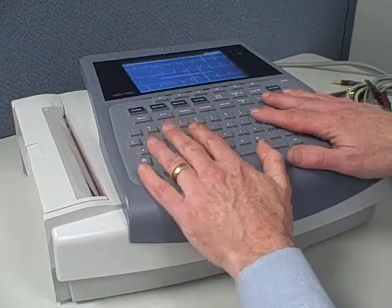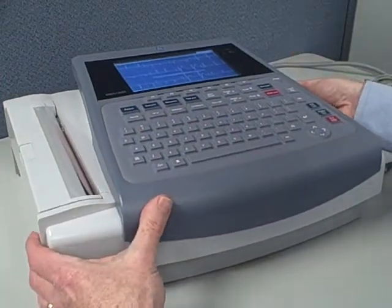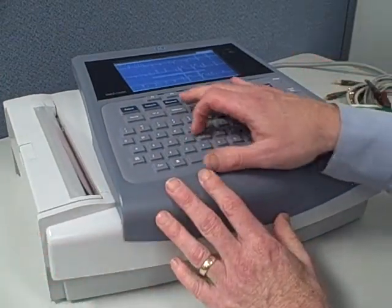Hi, this is Walt and today we're looking at the GE MAC 1600 EKG machine, a new offering in the mid-range of the GE line.